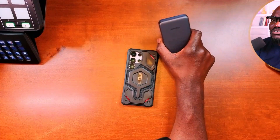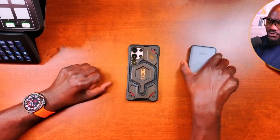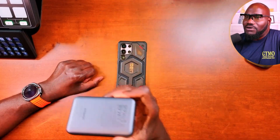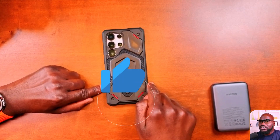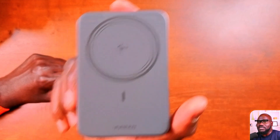Now I'm here to tell you this may be your excuse, justification, or reason to upgrade and buy the Samsung S25 Ultra. Guess what — now you are covered. If you have a Ugreen charger like this, or an Anker, or any similar product, the S25 Ultra now supports Qi2 charging. Yes, it supports it, and we're going to demonstrate it.